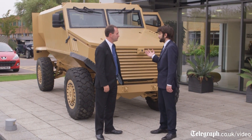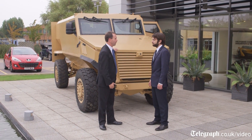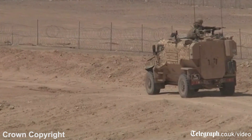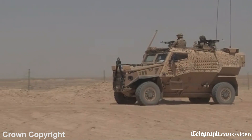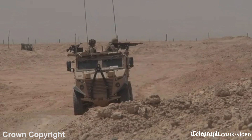Thank you so much for your time today to take us through the new Foxhound design. It's my absolute pleasure. This has been a great programme to be part of, both in its impact in protecting servicemen's lives, but also — as I now go round the world looking at trade shows in the defence space — this vehicle is held up globally as a world leader and something other people are now trying to emulate.